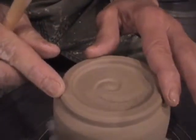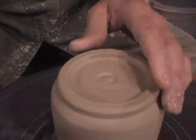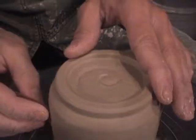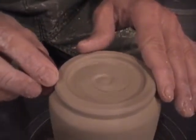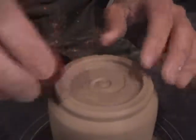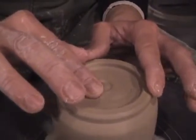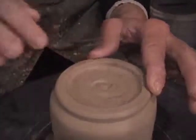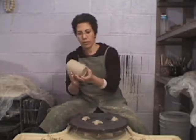I can smooth this out. I offer a little compression to the base and everywhere I trimmed, because sometimes the trimming process can expose the grog in the clay. So just go over and smooth out those surfaces. And that's the foot.